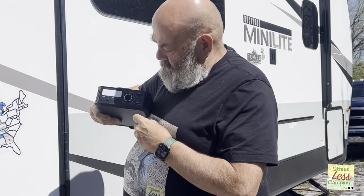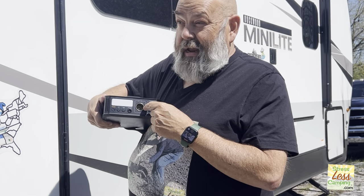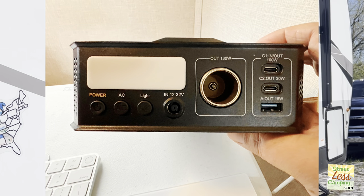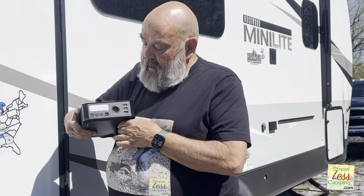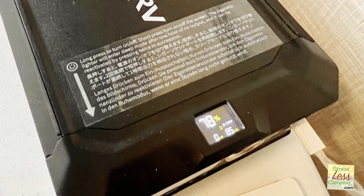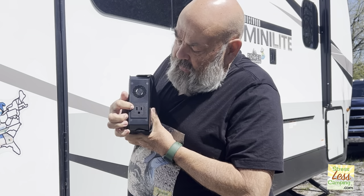I will put a photo, but there are three USB outputs, a power port, cigarette lighter — whatever you want to call it. It has a light, and it doesn't show up so well here in the sun because we're outside in Texas and it's really nice out today. And then it has a really slick display on the top here. It's six pounds — just over six pounds — and it would fit in a backpack. It even has a 120-volt household outlet on it.